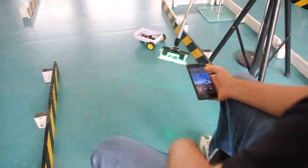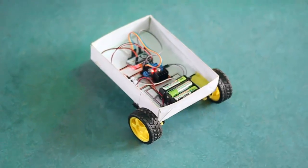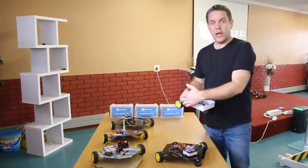Let me show you a few of the different types of cars you can build. This standard one is in a cardboard box. It's really easy to build because it's got all the components inside and it's quite easy to align the wheels as well.